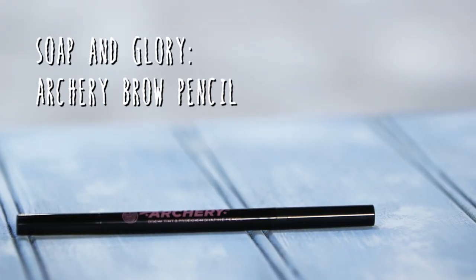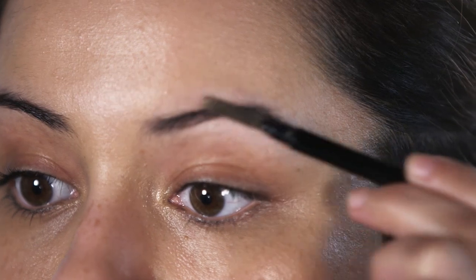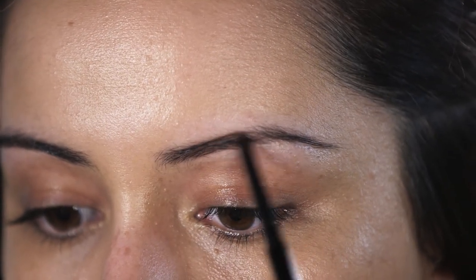Now that my base is all complete I'm going to fill in my brows. The product I'm going to be using is the Soap & Glory double ended brow archery pencil. On one end you've got a spoolie, which helps comb through all of the hairs so they're going in the direction you want. Then I use the other end with the product to just slightly fill in any gaps to make them look more defined.